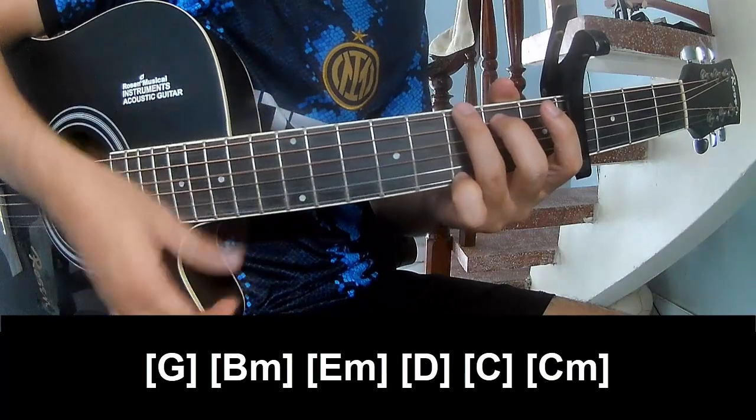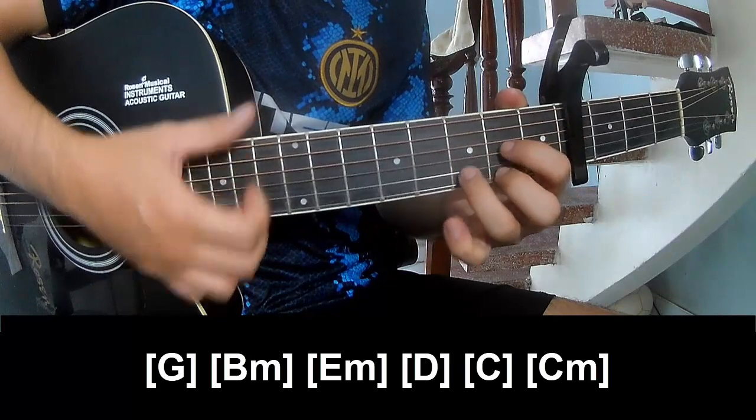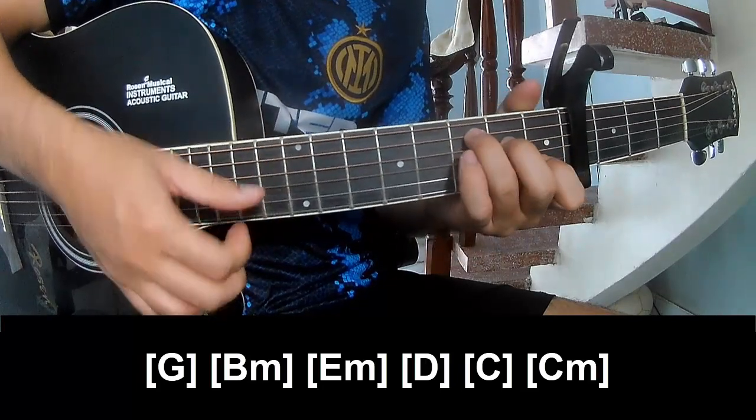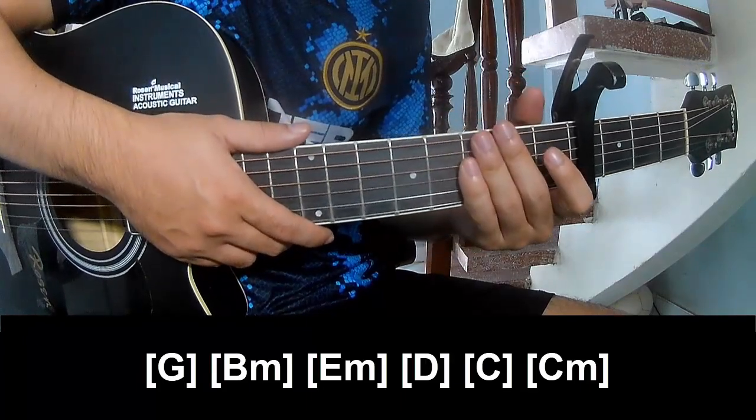And play along: G, E, M, E, M, D, C, and C, M. And this instrument is the same way for the track.